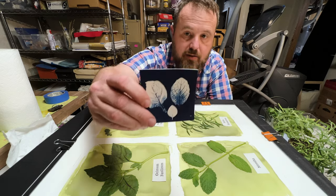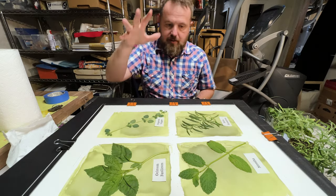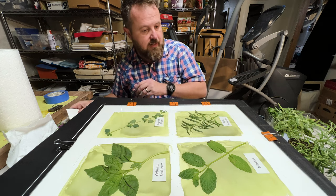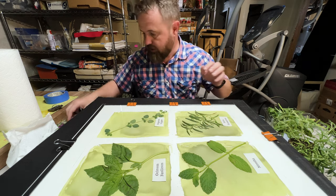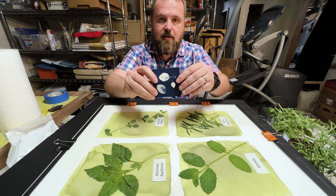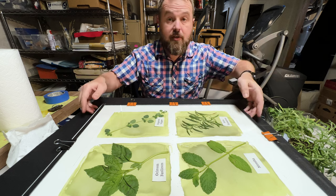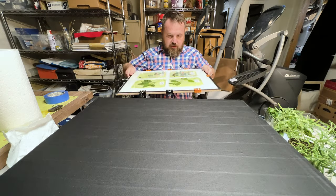This is a cyanotype — this is what it looks like before it's developed. When it's done, it will take on a blue color. So let's get it going and stick it in the UV light box.